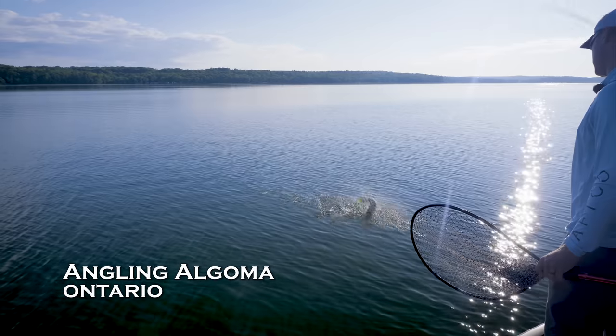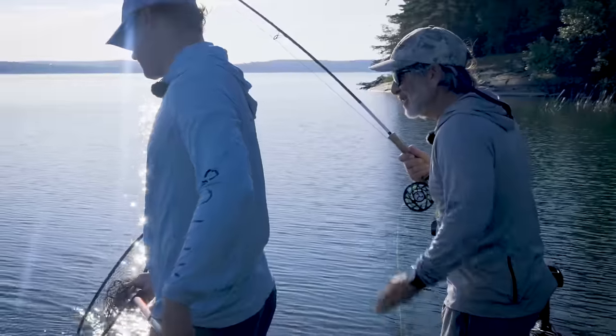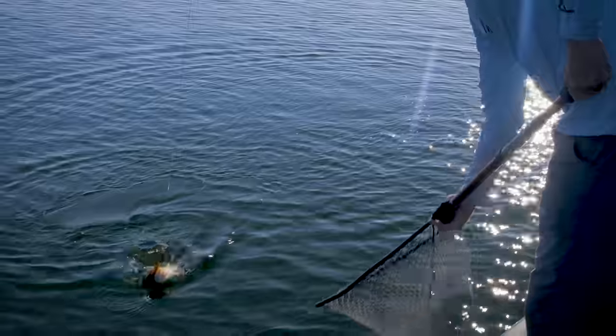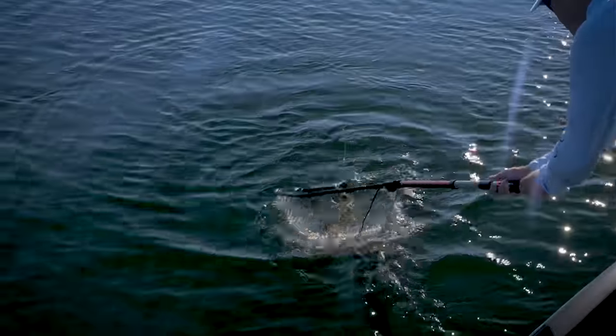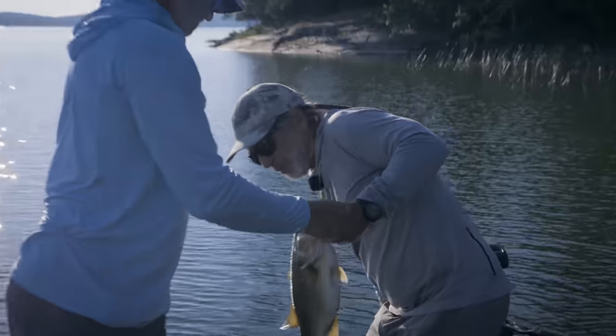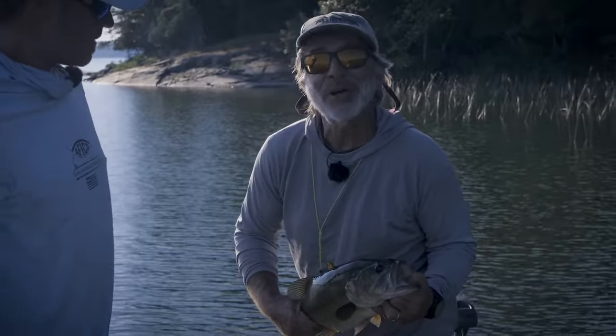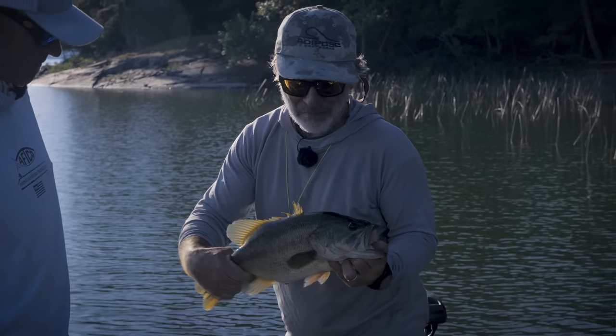After fishing poppers without success, going deep with a crayfish fly produced probably the biggest largemouth in a while. That's a good fish — the crayfish imitation made the difference when topwater wasn't cooperating.